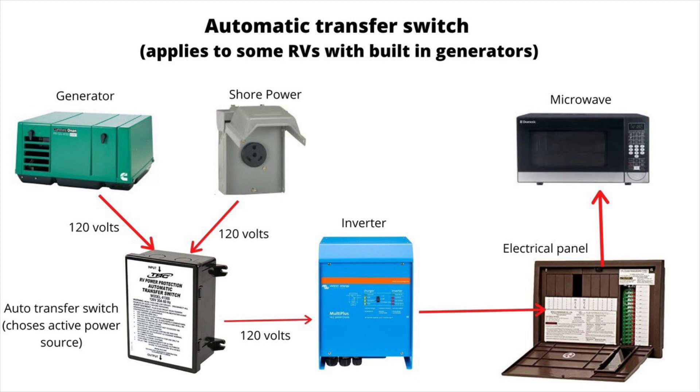Now if you have a built-in generator, you might also have an automatic transfer switch in between the shore power and the inverter. What this automatic transfer switch does is it chooses the active source of power — whether shore power or generator — and then passes power through the transfer switch to the inverter and then to your electrical panel.